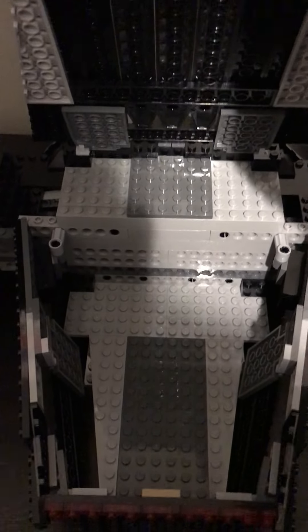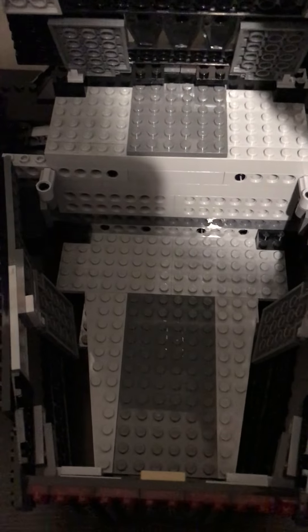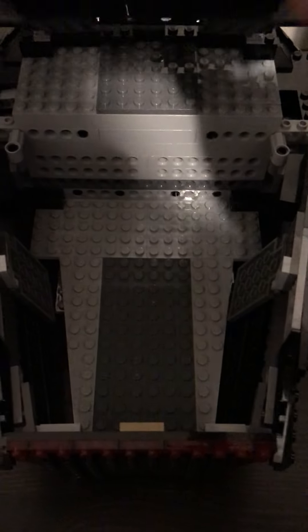There is an interior. I didn't really put anything on the interior, because I didn't really want to. I was more focused on the exterior.